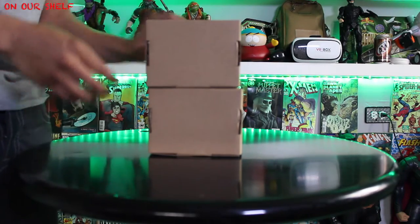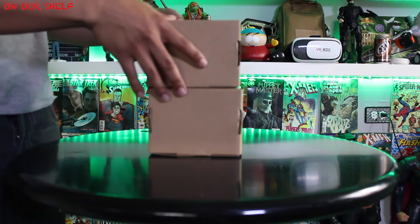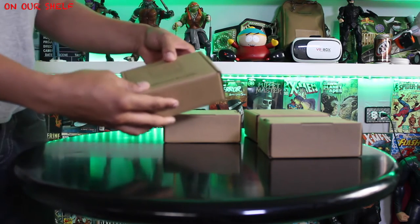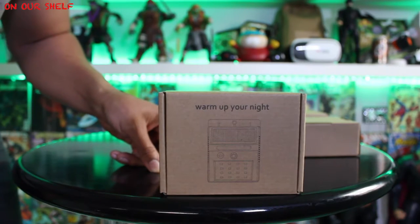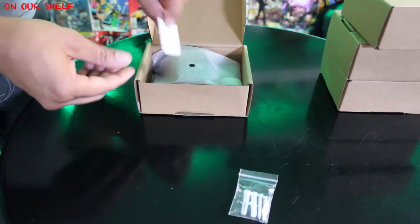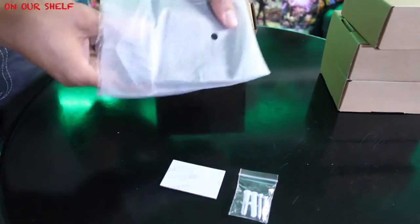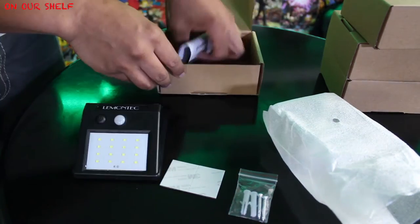We have the Lemantech waterproof wireless solar spotlight with motion sensor. They come in either a four pack or a three pack — we have the four pack. Here are the individual boxes. Opening one up, we have two plastic anchors and two screws, four double-sided adhesive strips, the Lemantech solar LED light, and an instructions manual.